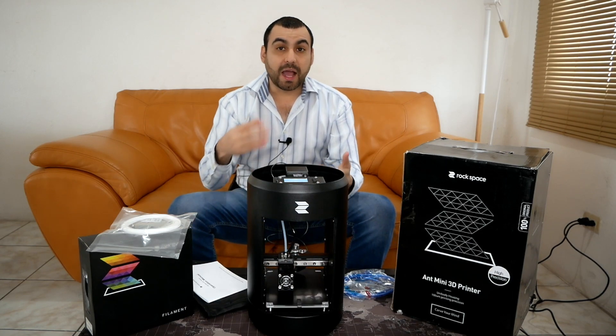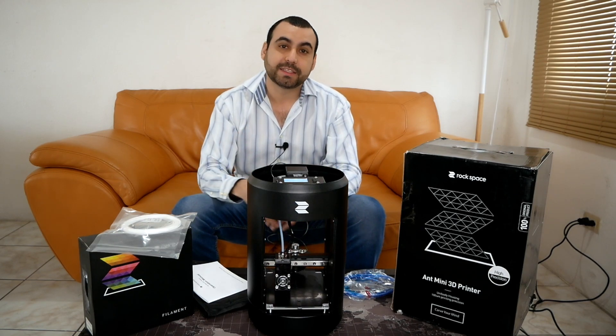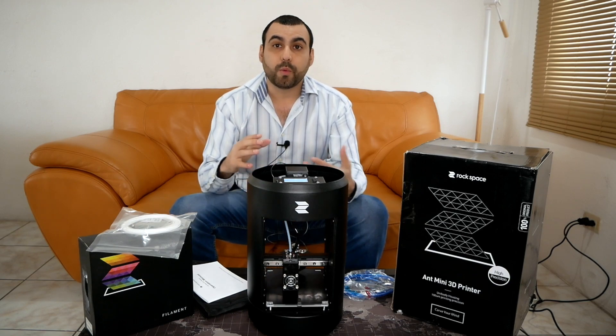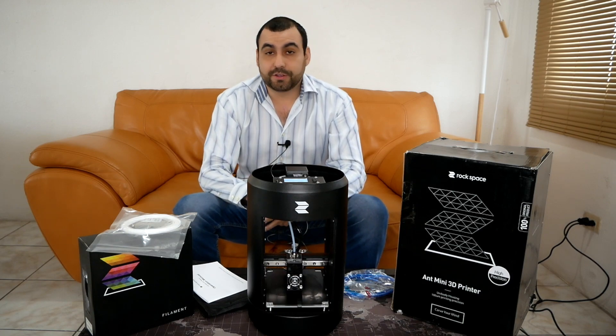I'm surprised. I'm a tech guy, but I've never had a 3D printer. So if I'm telling you guys this is easy, you can have a 3D printer without any prior knowledge about tech or 3D printers — it's really easy and good to know.